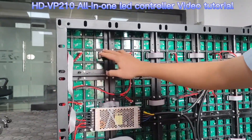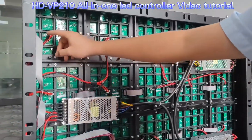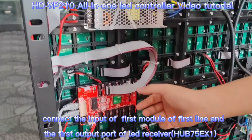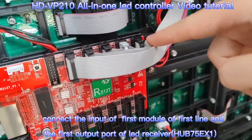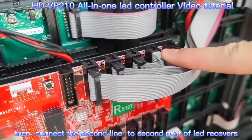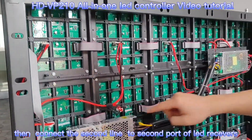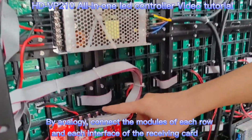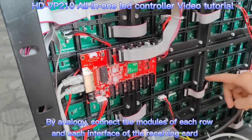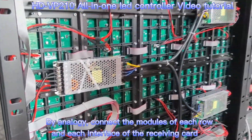For line 1, each LED module connects with a flat cable one by one. For the first LED module, we use a long cable to connect with the first output of the LED receiver. The second port of the LED receiver connects with the second line of the LED modules. Then port 3 to line 3, port 4 to line 4 — so each port connects to one line of the cabinet.